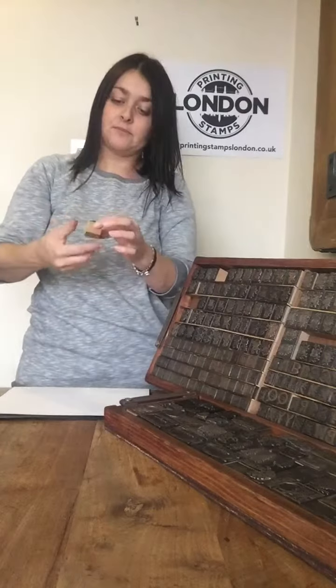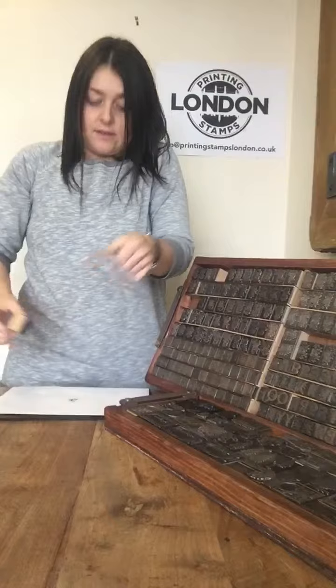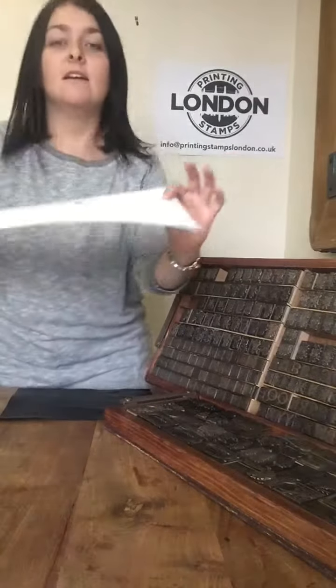So tap into the pad, and then all you need to do is press down from the top, and there you have a perfect print.